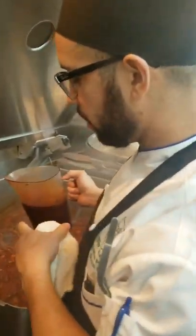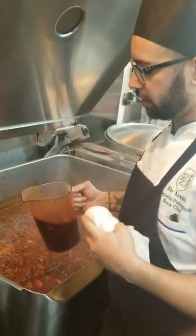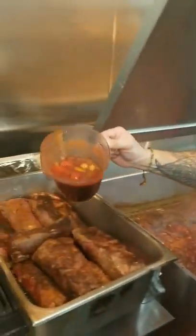So, once you get your base going, add the red wine, your tomato paste, and everything else. You're gonna get your base and start pouring it right on top of your short ribs.